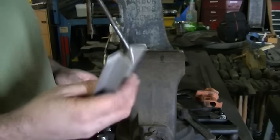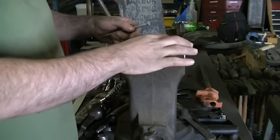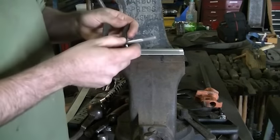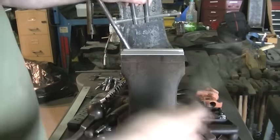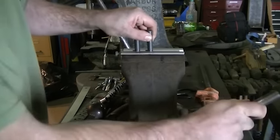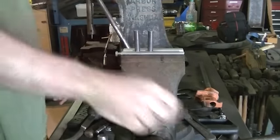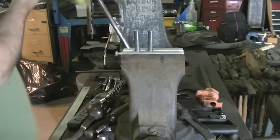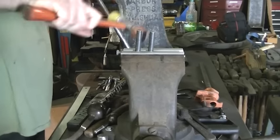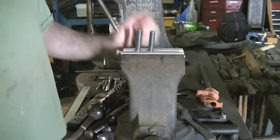I've got two pieces of aluminum angle, and I'm going to come in here and cover the jaws with them. Now I'm going to put the fork back into the vise. It's still not perfect, but if you're not beating on it with a hammer, it will do exactly what it's supposed to do.